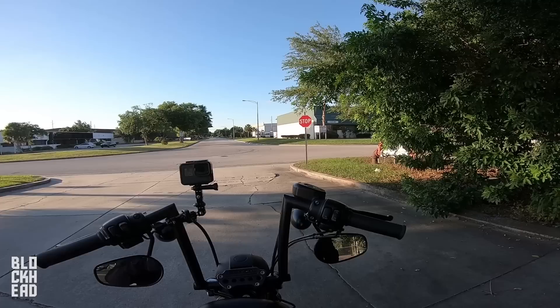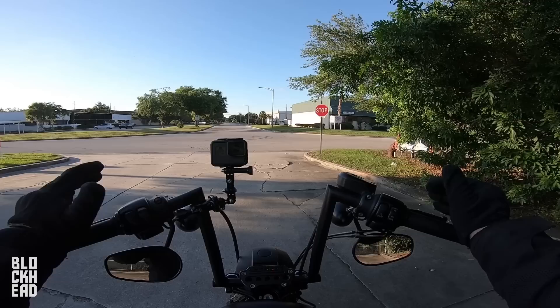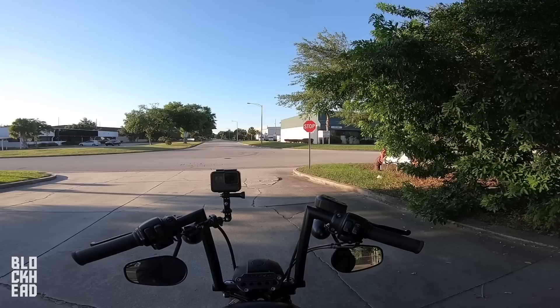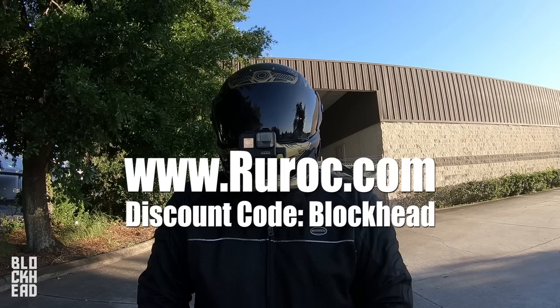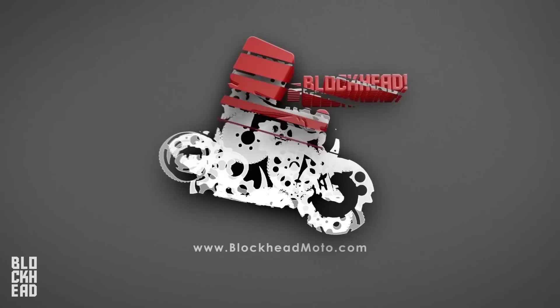We're going to be going over the Atlas. The graphic on the outside is the Ronin, but all of the other Atlas line helmets are going to be this basic shape — same vents, same visor, with the ability to do Bluetooth in the back and all that stuff. Doing a ride with it here, and I'm going to give you guys my feedback while I'm riding. If you guys end up wanting one, use the discount code 'blockhead' at Ruroc's website — link down in the description below. Roll the intro and let's get to the ride.